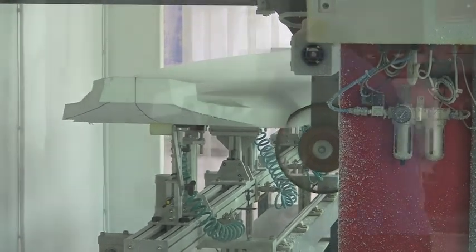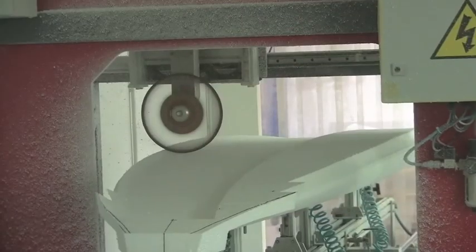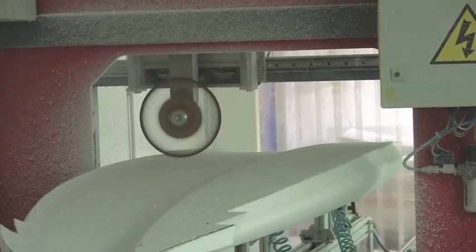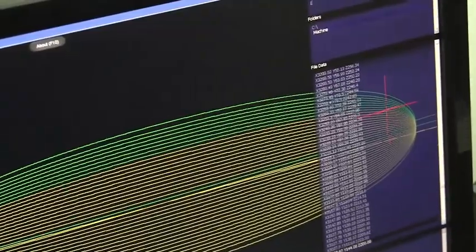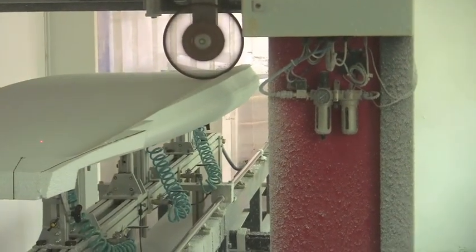If you want to make small changes later, that's easy to do — just make a small tweak to the program, send a new file, and start all over again. Now you turn the blank over for shaping the bottom contours. The red X is the track of the wheel — you can follow it on the computer.